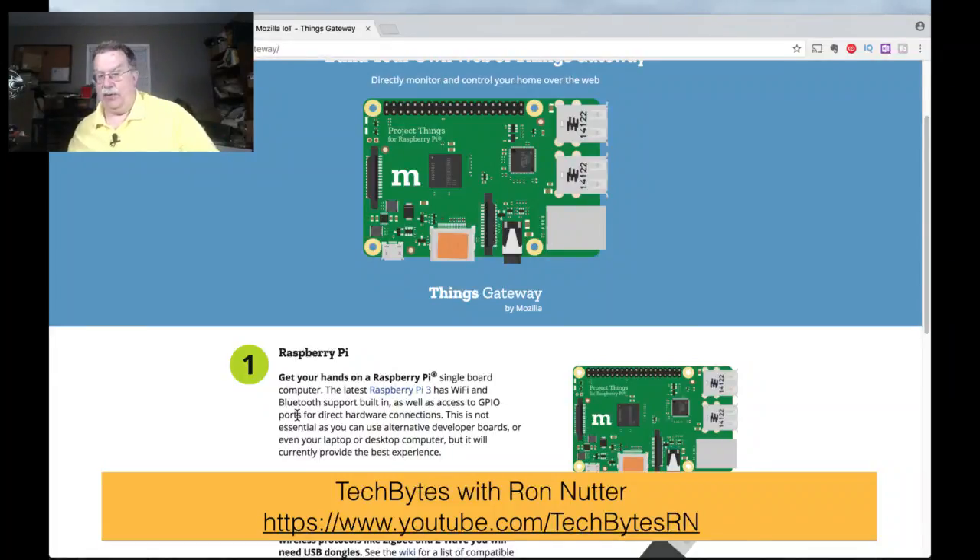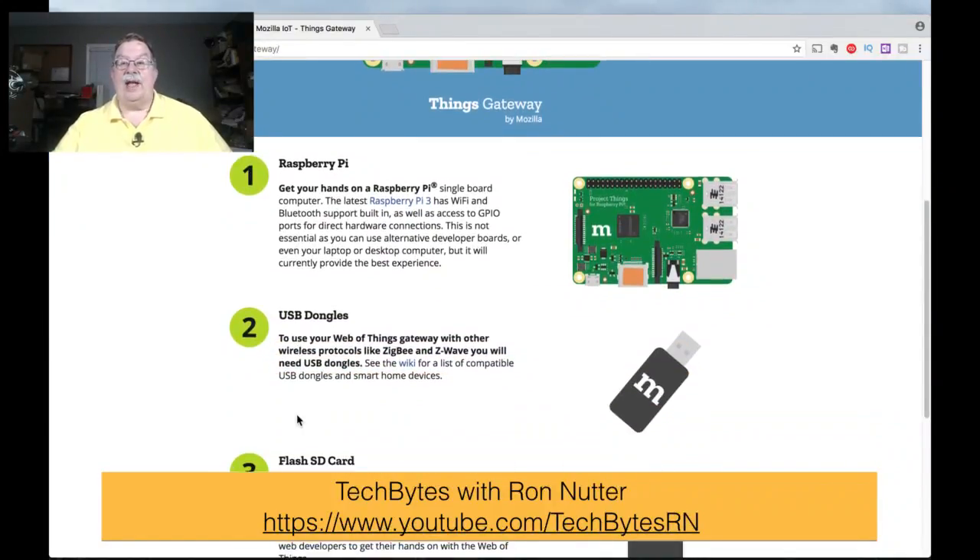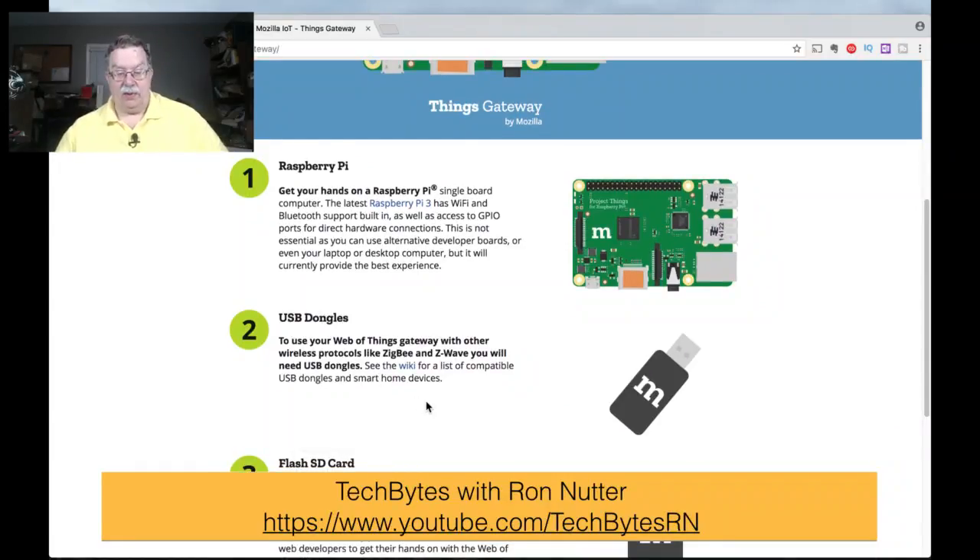Some devices may need Bluetooth, but for other devices — especially Samsung SmartThings or FirstAlert IoT-enabled smoke detectors — you're going to need USB dongles. There are two main dongles. The first is called the Z-Stick, from the folks at Aeotec — this is the Generation 5 — and this will essentially plug into the Raspberry Pi and cover you for Z-Wave devices.